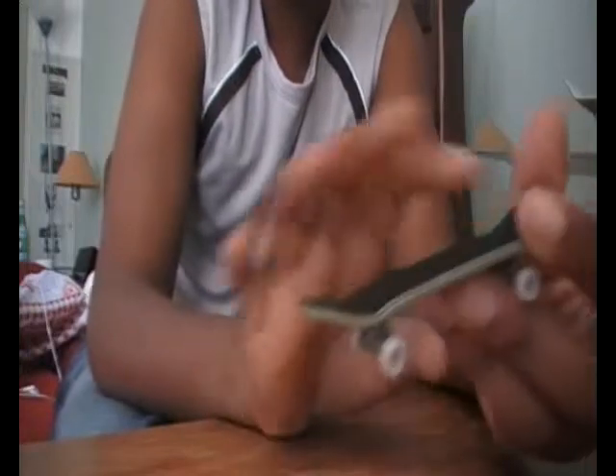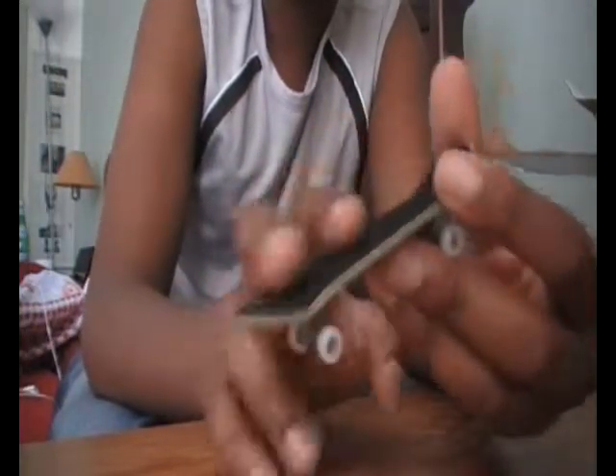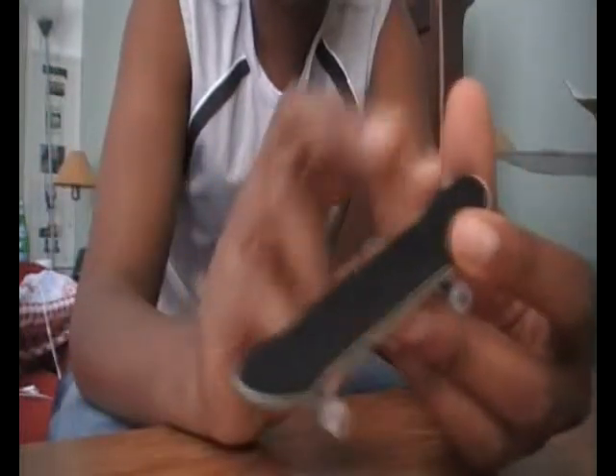When you pop, you want to sort of move your whole hand off, so it will flick — your front finger will flick off.